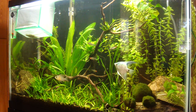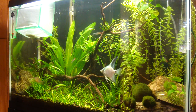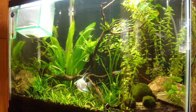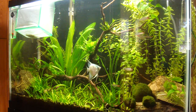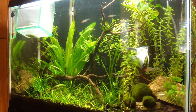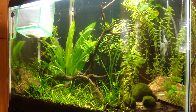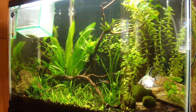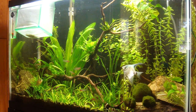Believe it or not, bottom feeder fish like corydoras catfish and cichlids — and some, not all, other bottom-dwelling fish — do need to be fed a little bit differently than your mid and top-dwelling aquarium fish. So what do you need to feed them, and how?